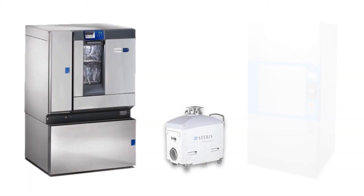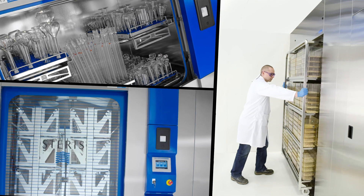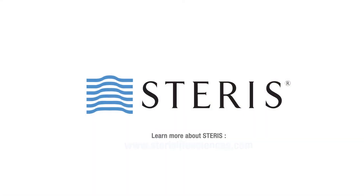Learn more about Steris Life Sciences and our robust selection of products for the pharmaceutical and research industry at www.sterislifesciences.com.